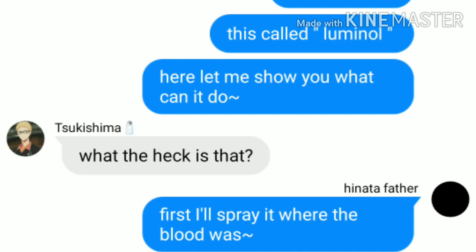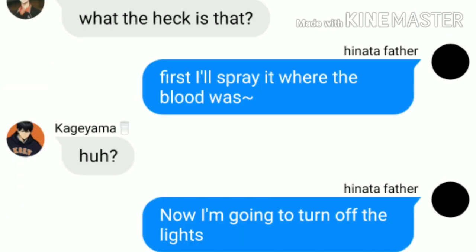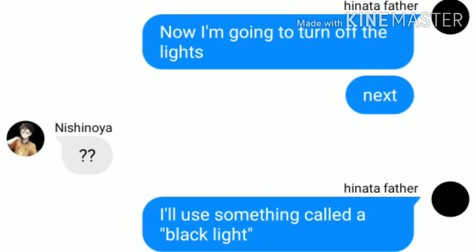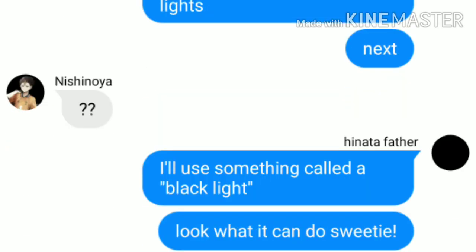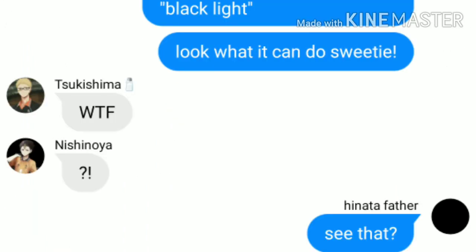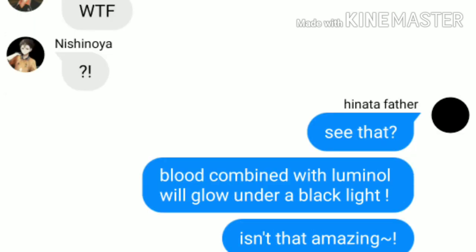First, I'll spray it where the blood was. Now, I'm going to turn off the lights. Next, I'll use something called a blacklight. Look what it can do, sweetie. See that? Blood combined with luminol will glow under a blacklight. Isn't that amazing?